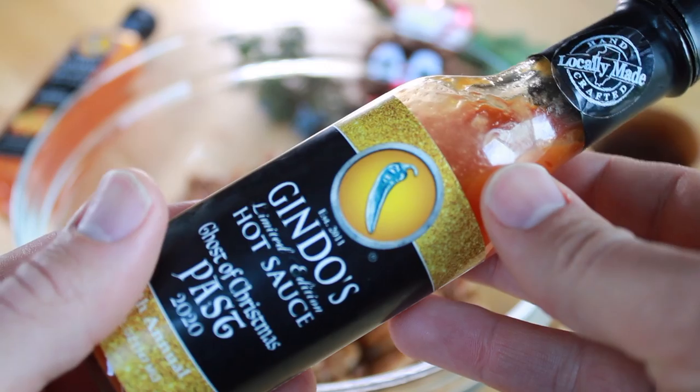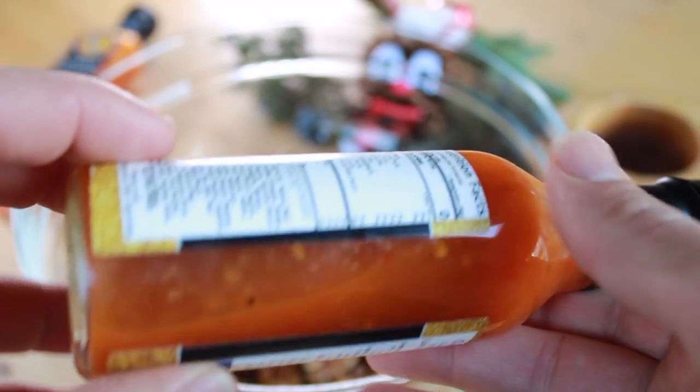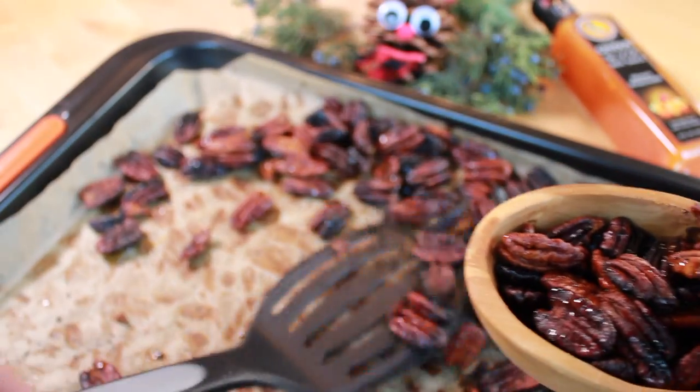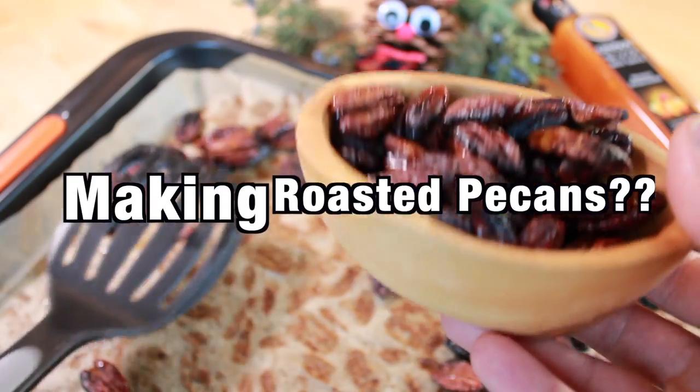Another sauce we make that's great for this recipe is our Guindo's Ghost of Christmas Past — a little hotter than the honey habanero, but great sweet heat flavor. It works really well in this recipe if you're looking for another option. After it's all said and done, get them in your snack bowl and snack away. Guindo's Maple Rum Pecans. Enjoy!